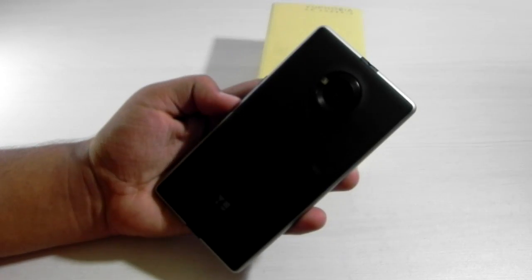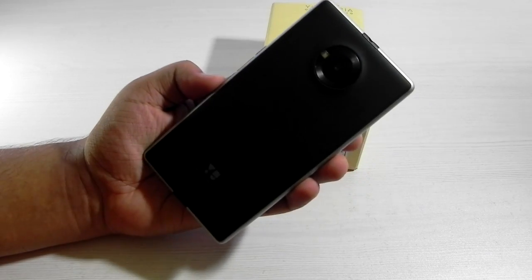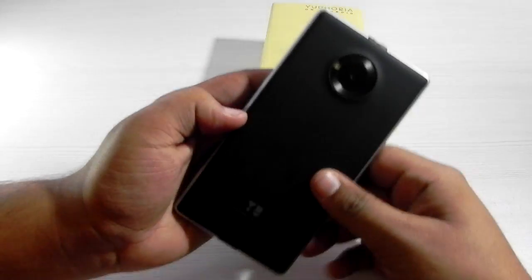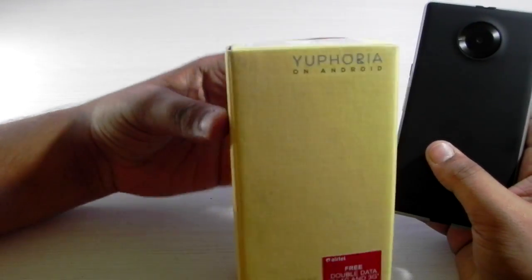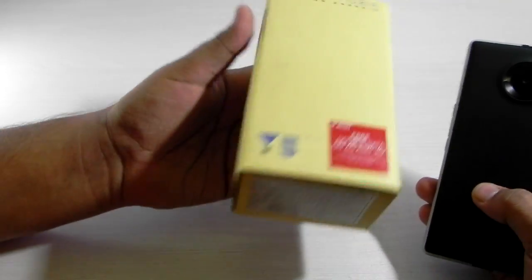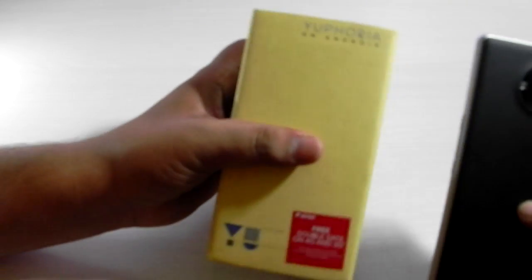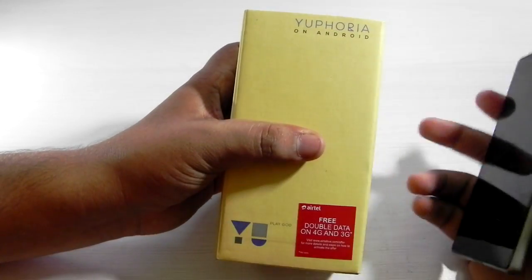Hello guys, this is Sharon here from 24/7 Techie. Right in front of us we have the new Euphoria. I bought this Euphoria again because it got a price cut and it also launched the Pure Edition. This is the Euphoria on Android — the box has changed, but nothing inside the box has changed, so I didn't make an unboxing video.